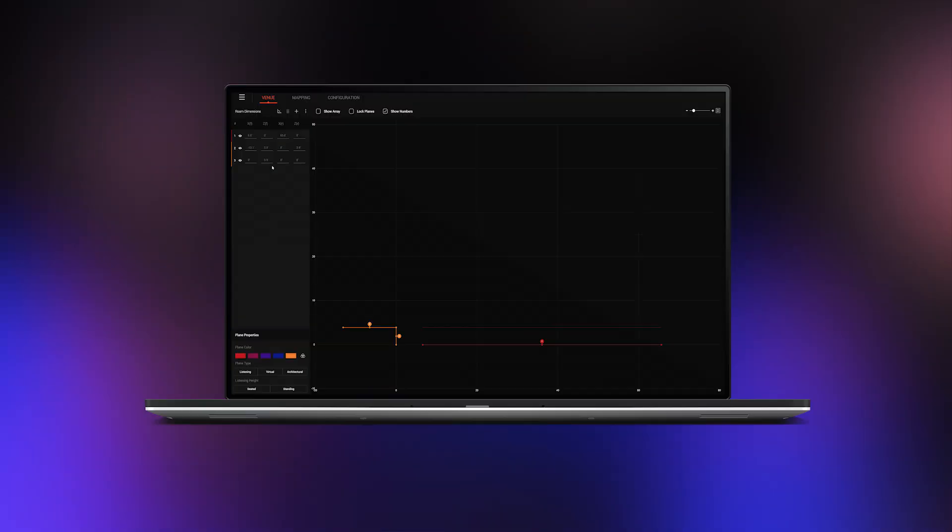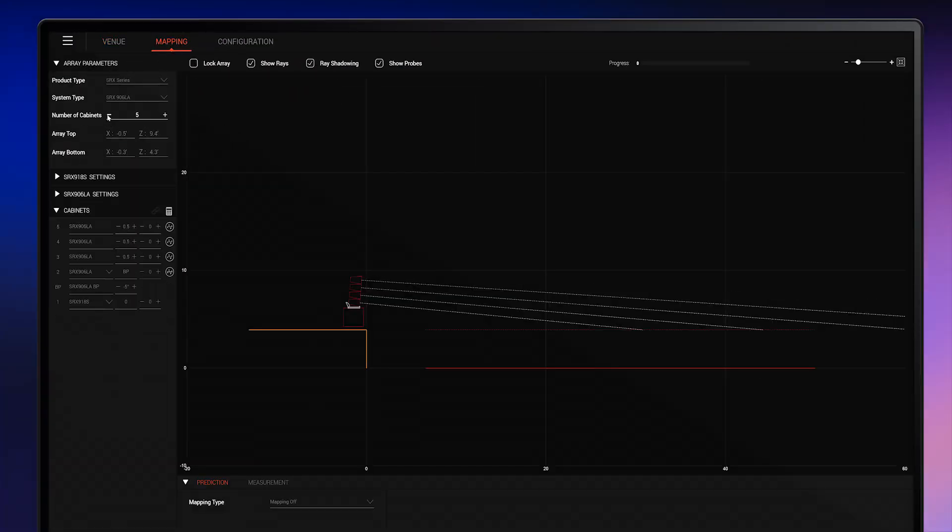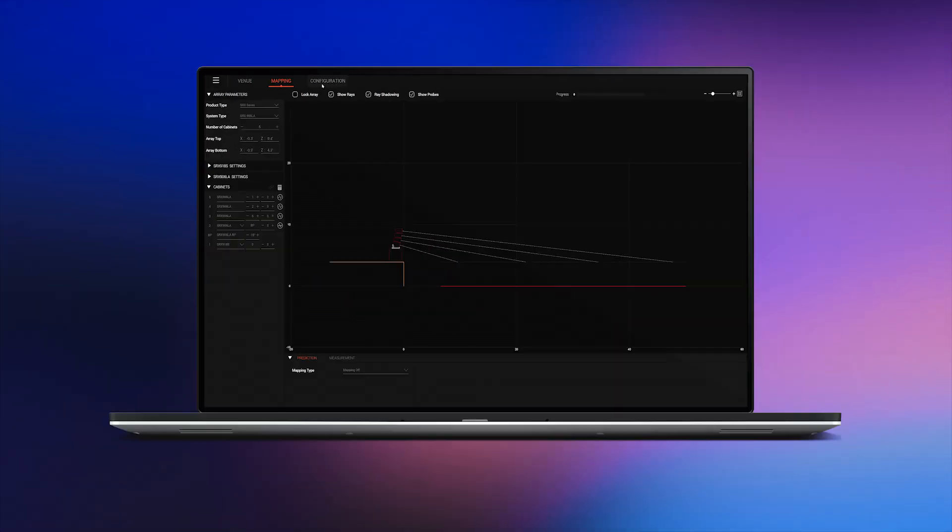As always, begin by planning your ground stacked arrays in the Line Array Calculator 3 application, which must be used to verify mechanical safety and stability.